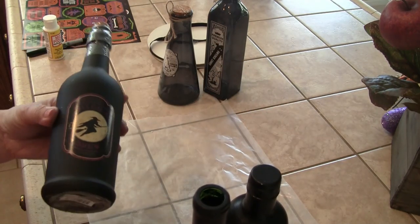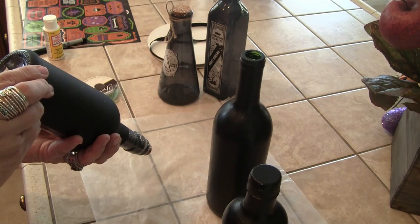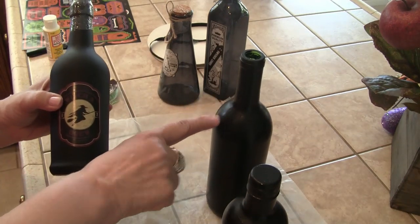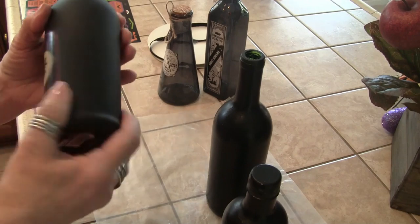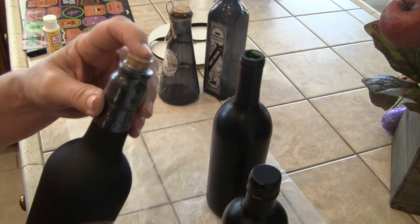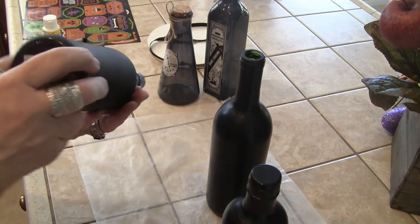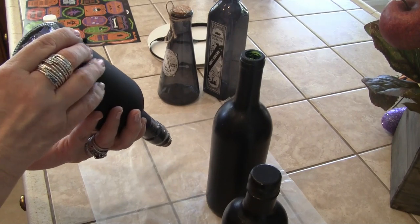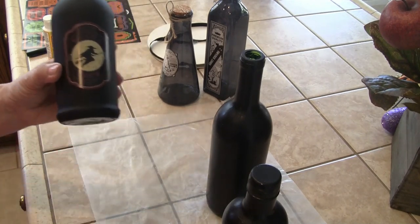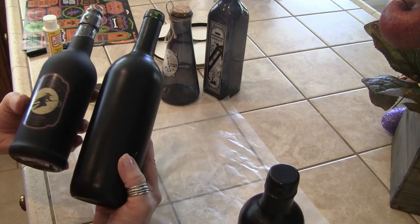I wanted to show you what I bought — this was 'Happy Halloween' glass decor, I think from Michael's. It has that matte look before we put the Mod Podge on. Here's just a label they put on and a wine cork — I didn't even take the cellophane off. This was bought and I think maybe it was Joann's — I know I paid a few dollars for it. But honestly, I'm not seeing a real difference in these bottles, and mine was free.